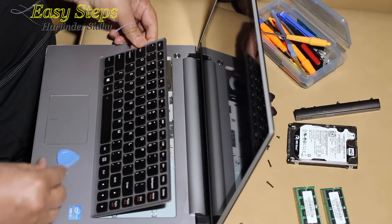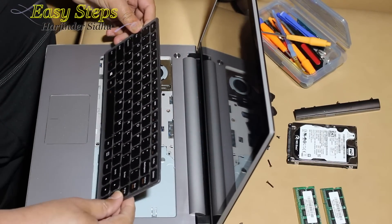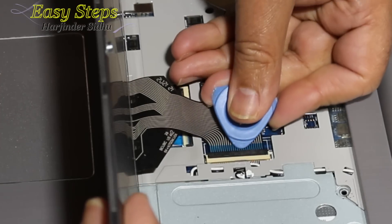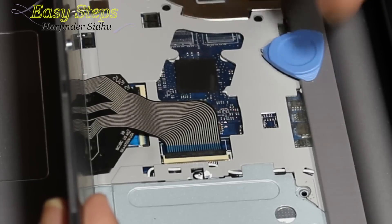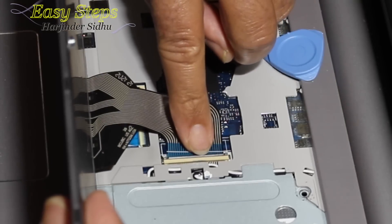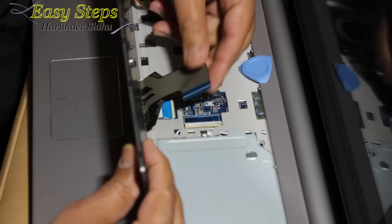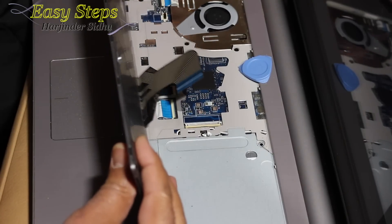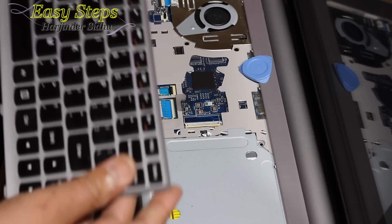You can see it opens easily. This is the ribbon cable — there is a black connector. You can use a pry tool or, as I always say, use your fingernail. Just lift that connector open and it will come out. Same thing on the other side — lift it open and your keyboard is out.